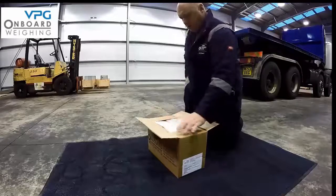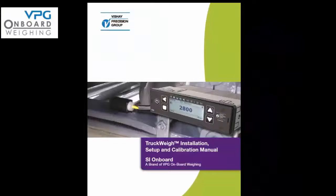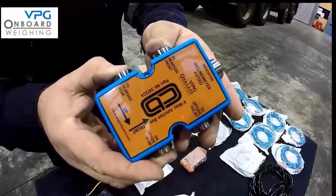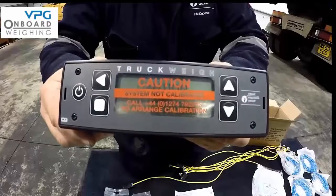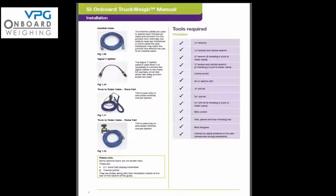Our first step is to show you the components of your truckway kit. Throughout this video we are going to refer to the truckway installation, setup and calibration manual that has been supplied with your kit. The key components in a truckway kit are the junction boxes, the axle transducer, a typical cable set, and the in-cab meter. For more information you can refer to pages 7 and 8 in your manual.